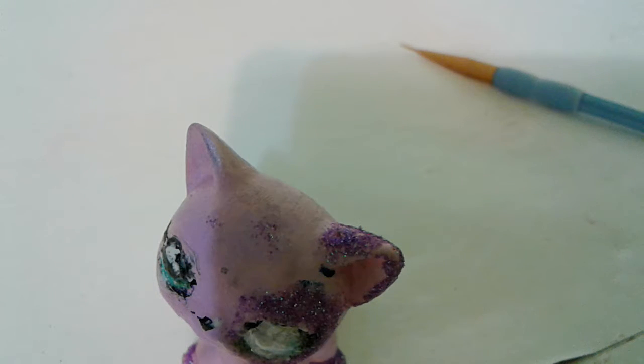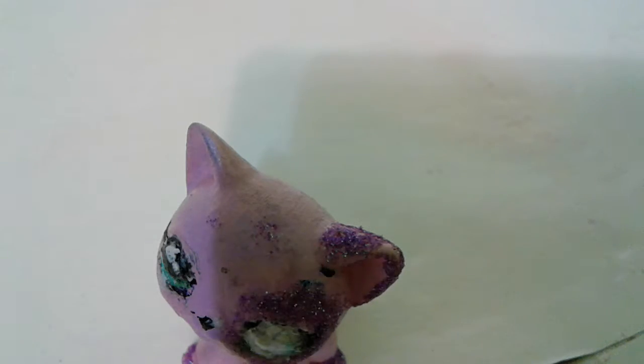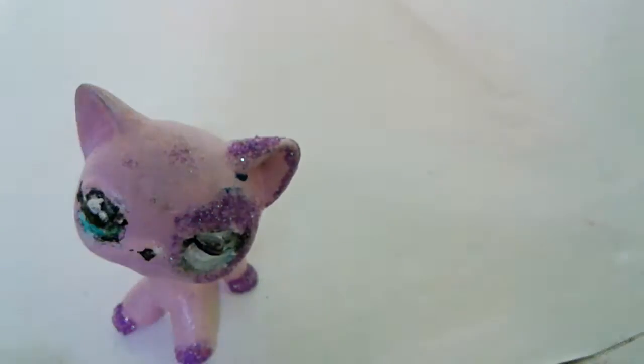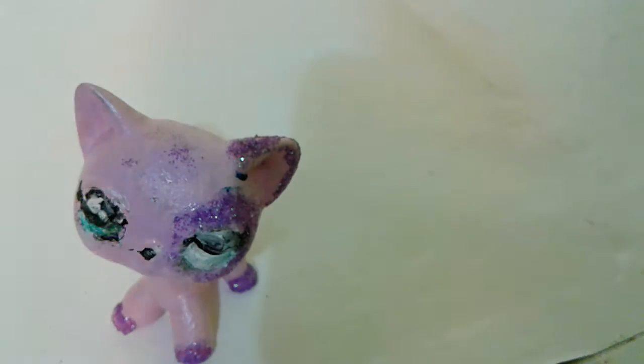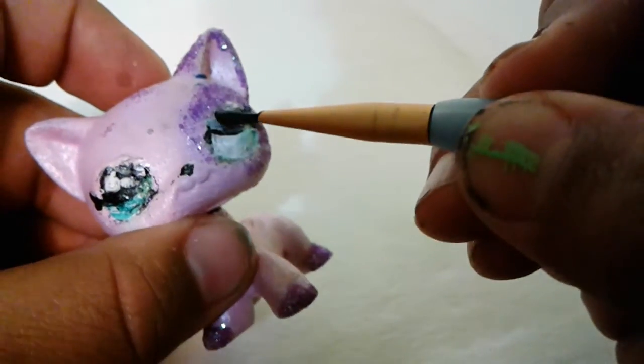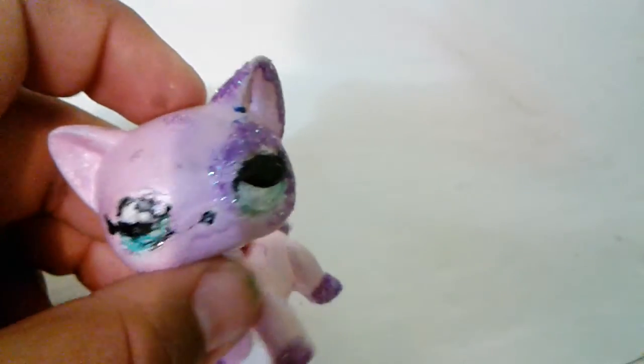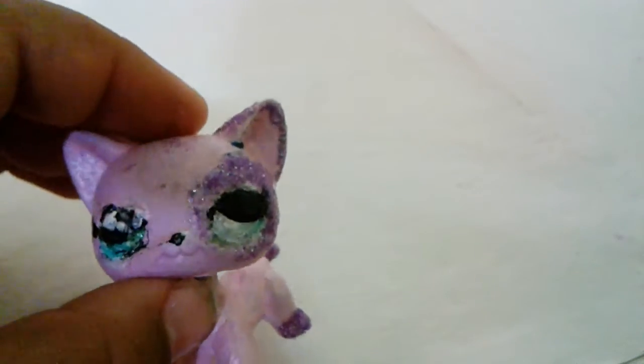And then I get started right on the second color. I know that they'll match up, but for me I think it's better to just get started. I'm going to grab a little bit of black paint and then go on the top area right here. Let me take off the top of this one. There, so I have her looking to the side.